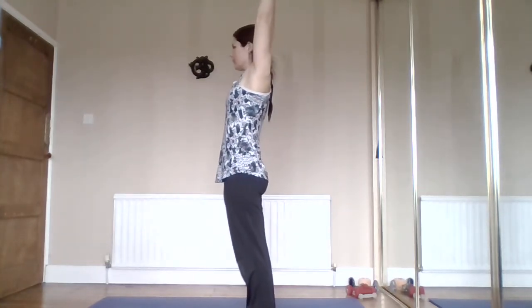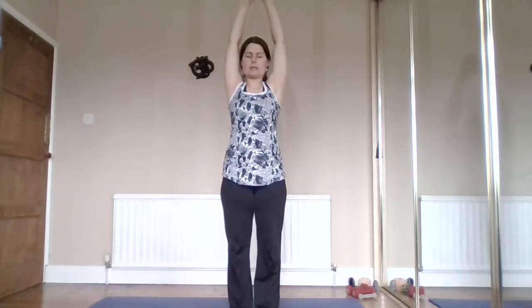Change direction - go up first, open out, come back to the hips, lift up, open out, come back. We're just trying to warm up all the soft tissue and mobilize around the joints, creating space.